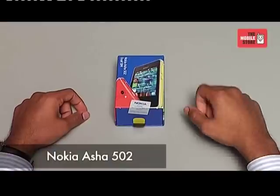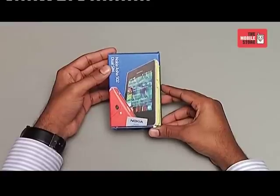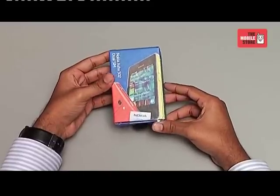Hi, this is your tech buddy from the Mobile Store and today we are here for the official unboxing of Nokia's latest introduction, the Asha 502, exclusively for the Mobile Store. Here's the all-new Nokia Asha 502, the latest phone in the Nokia Asha series.